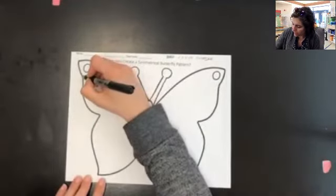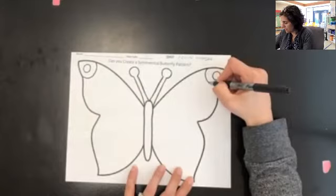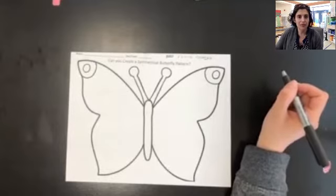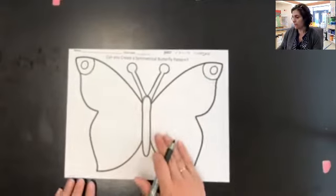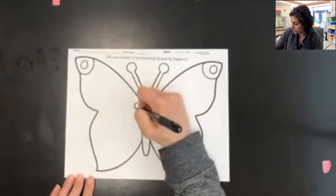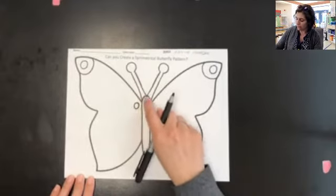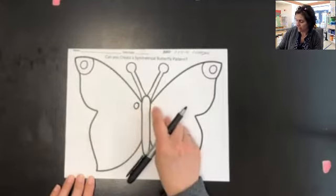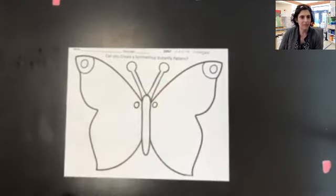I'm going to go ahead and put a curve around that circle, and then I'm going to jump to the other side and do the same thing. Now, it can get kind of tricky when you're doing symmetry, depending on where you're working in your object. If I were to put a circle right here, I would need to look and see it's on the inside of the wing next to his body. So in order to do this on the other side, I'm going to jump over to that inside corner of his wing to do the same thing, keeping it symmetrical.